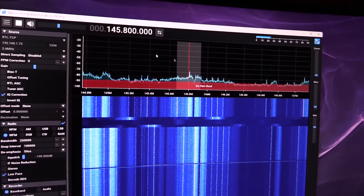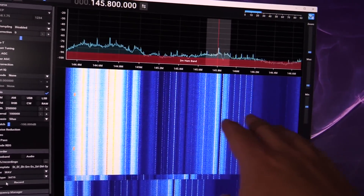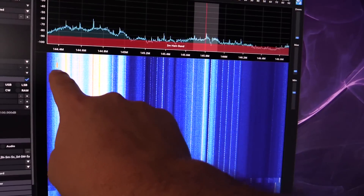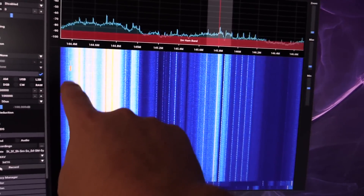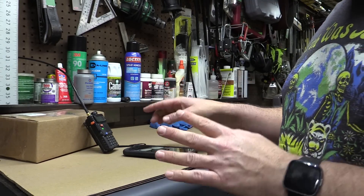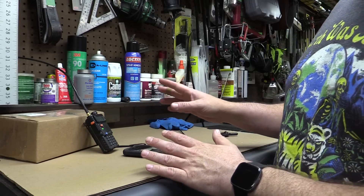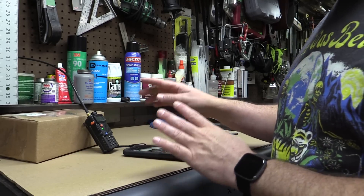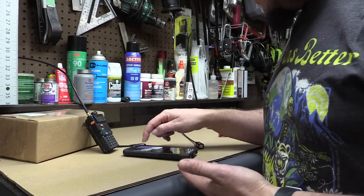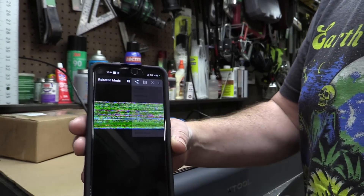We're using this just like we would if it were plugged into the computer over USB. Even with the Sawbird filter, there's tons of noise in the 2-meter band. We are getting some actual ham radio transmissions — these little blips — but I'm ignoring those for now. We're using the Robot 36 app. Even though the app is called Robot 36, it's not using Robot 36 mode — it's using PD120 mode. You can change that in the app: either Auto mode or go to PD mode and select PD120.